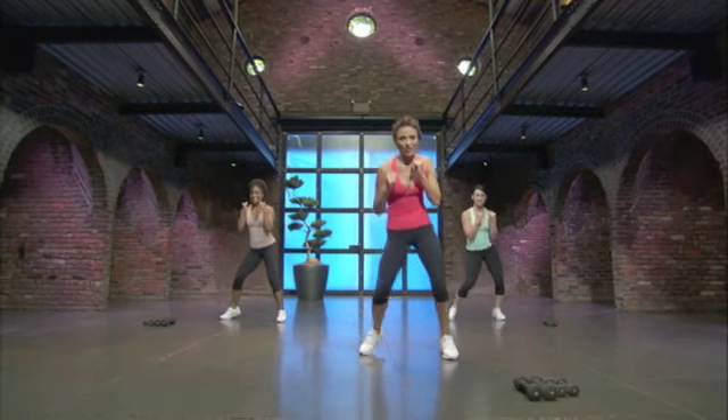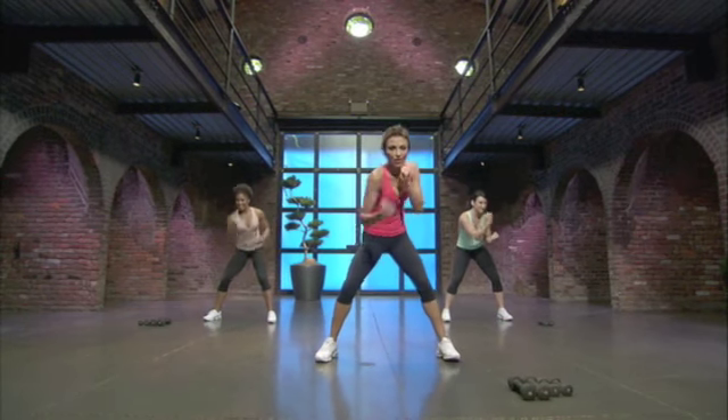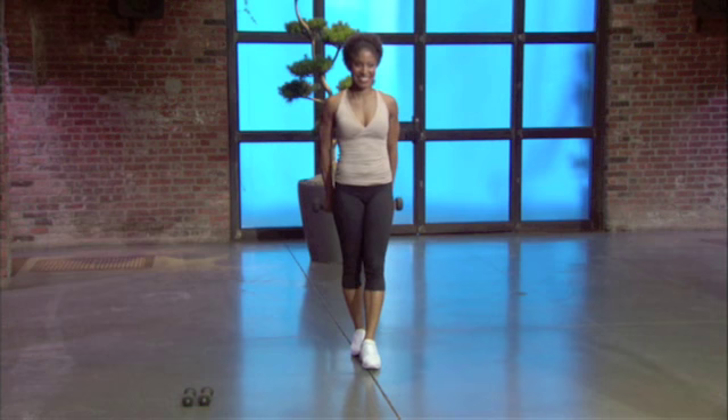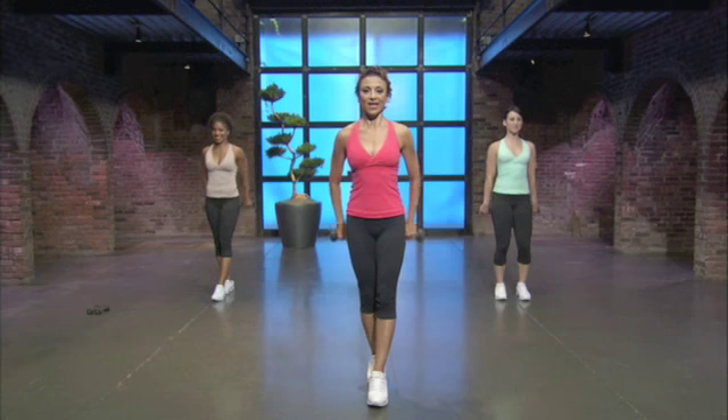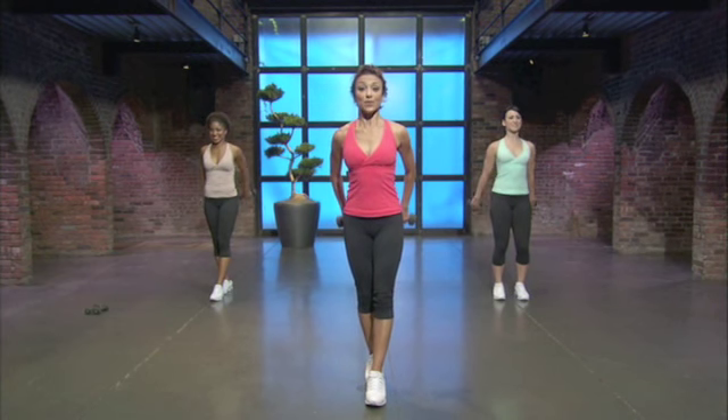Let's do some uppercuts, nice and slow. You ready for me? It's right, left. Use your shoulders. Use your whole body. Excellent work. Just take it as far as you want to take it. Single counts. This is great — it actually helps you improve your posture. All right, let's put our weights down now.